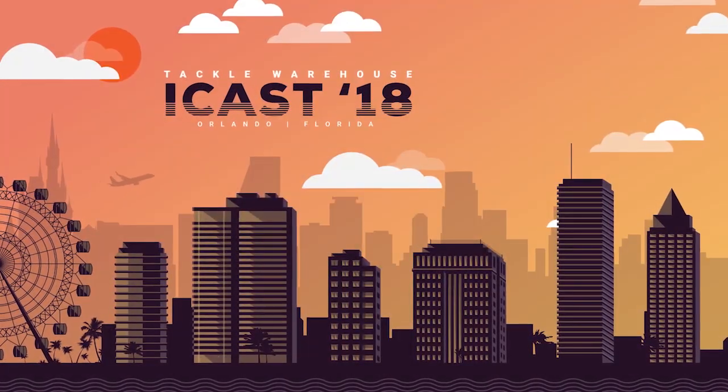Make sure you check out Tackle Warehouse for more information — they're going to go up for a pre-sale, so make sure you get yours now so you're ready for this fall bite. Catch you next time out on the water.